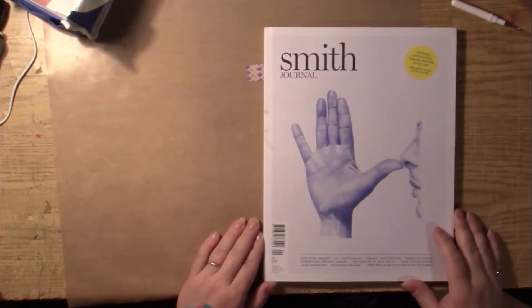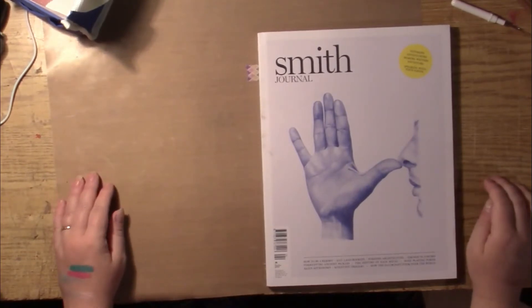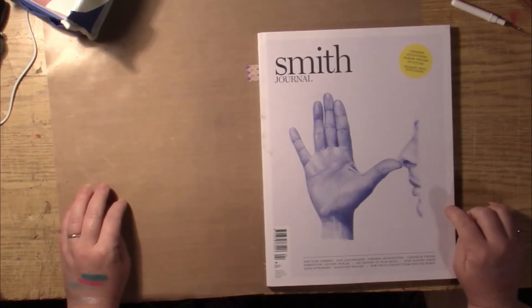Welcome! This is Niagara Nikki coming to you from Niagara Falls, Canada. And today we are going to do a flip through of the Australian magazine called Smith Journal.